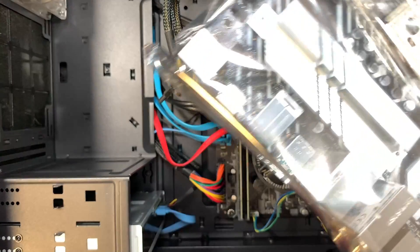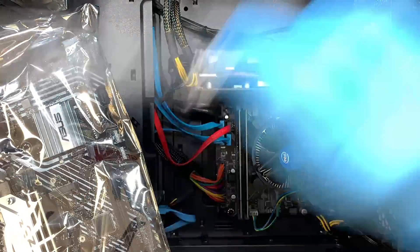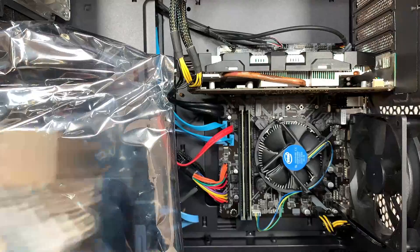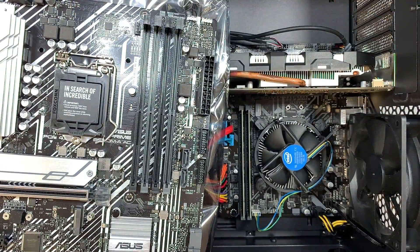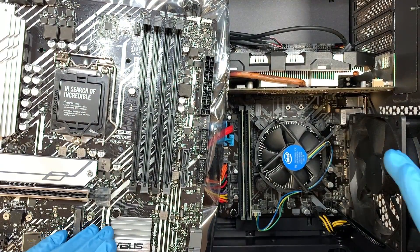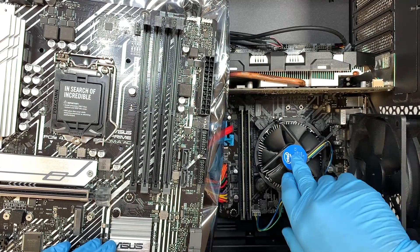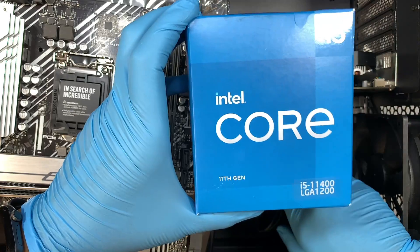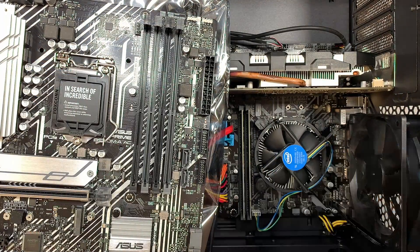What I'd like to explain is we'll try to save whatever we can — in other words, I'll be saving the graphics card and the RAM. We will be replacing the CPU because I do have this brand new Intel i5 11th gen CPU, and we'll be replacing the motherboard.